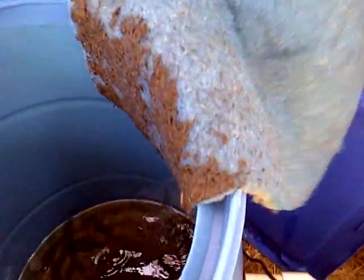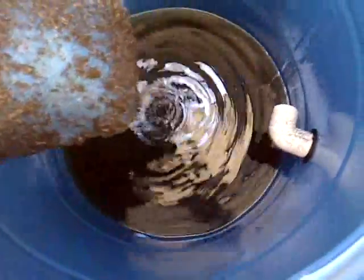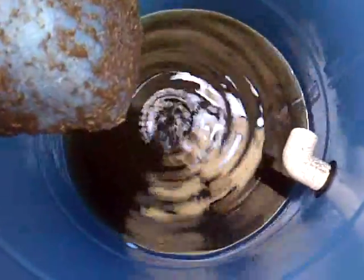But it works. Your worms will survive. I just wanted to show you guys that. There's probably a bunch more down in there in the water. I'll get some eventually.